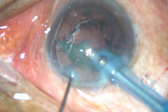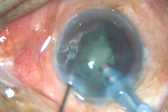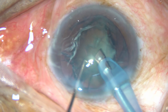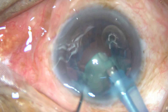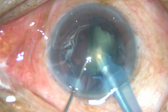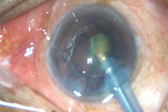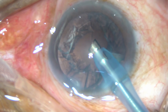Now try to rotate the other hemi-nucleus and you find that it is mobile now. Hydrodissection is occurring as you are emulsifying small pieces of nucleus. No hydro phaco doesn't mean hydrodissection has not occurred — it is occurring simultaneously, almost.